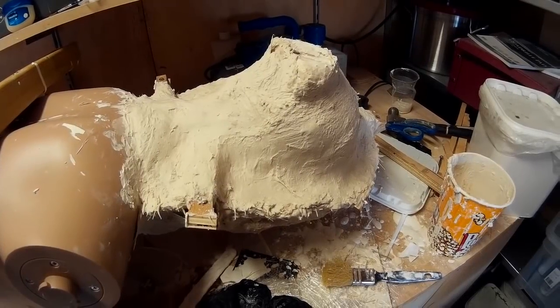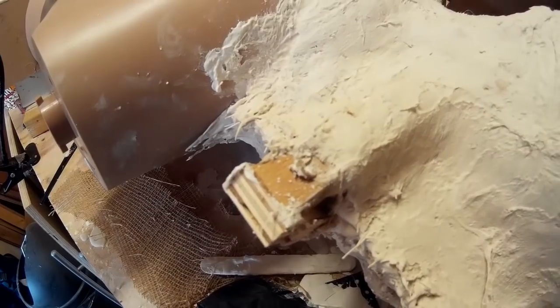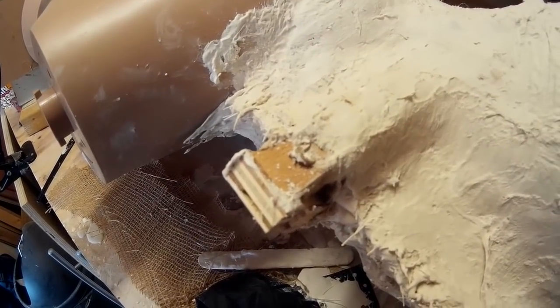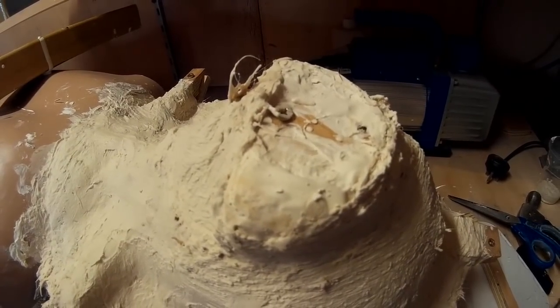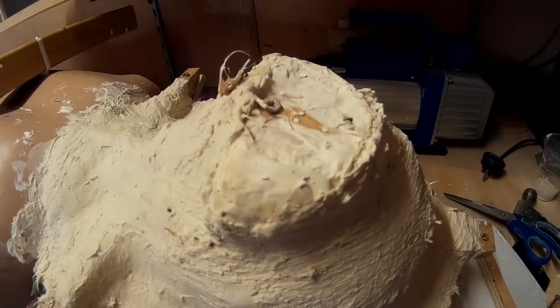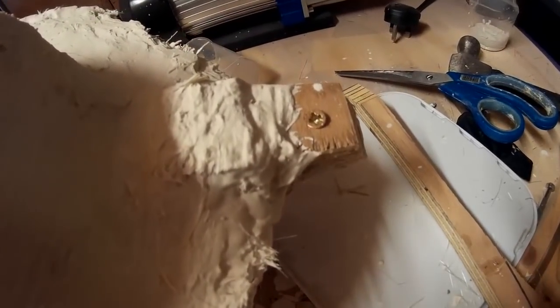There's my finished mould. I've got pieces of wood on both sides and I've screwed them together so the two halves are joined quite nicely. This may seem overkill — I've used basically an entire tub of plaster — but it's just to make sure the mould doesn't break when you crack it open.